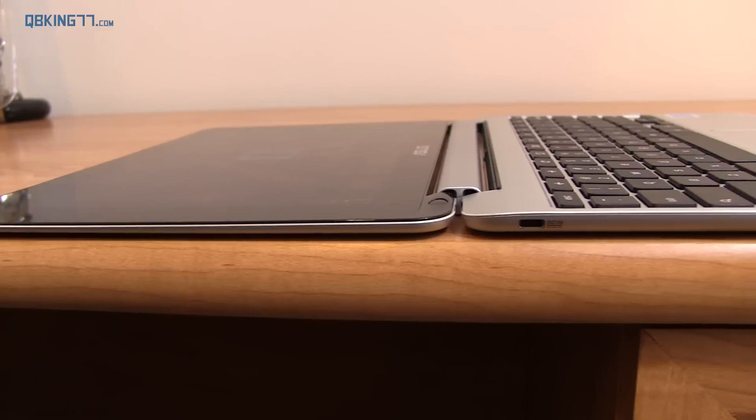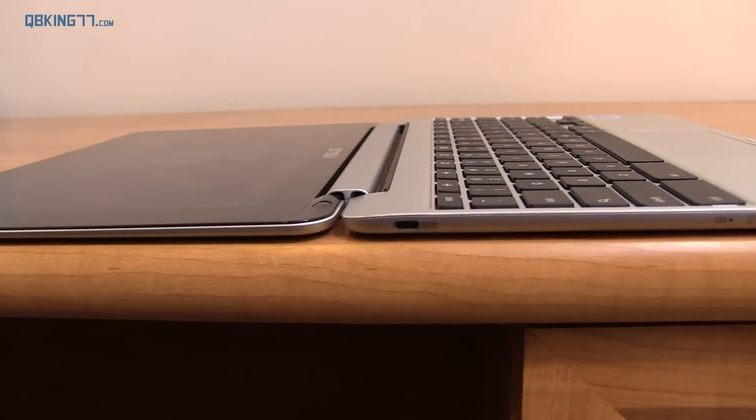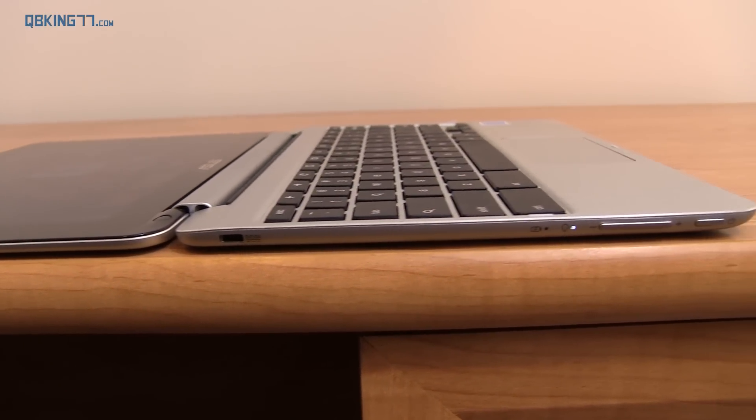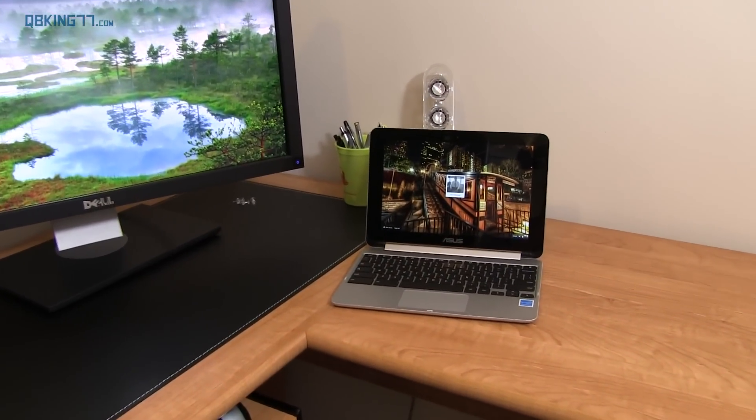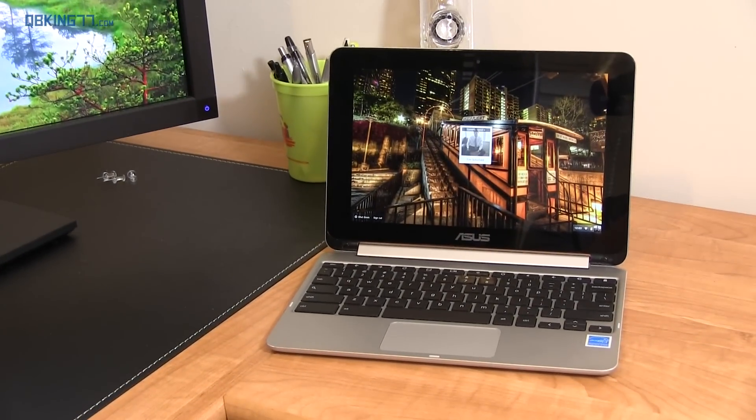One of them being Chrome OS in general, and then also how much I'm actually going to use the flip function where you can convert it into a tablet, use it in stand mode, or flip it up and use it in laptop mode. There's a 2GB of RAM model and a 4GB of RAM model, one being $250 and the other $280, and in my opinion it's probably worth it to get the 4GB model, which is what I have here.